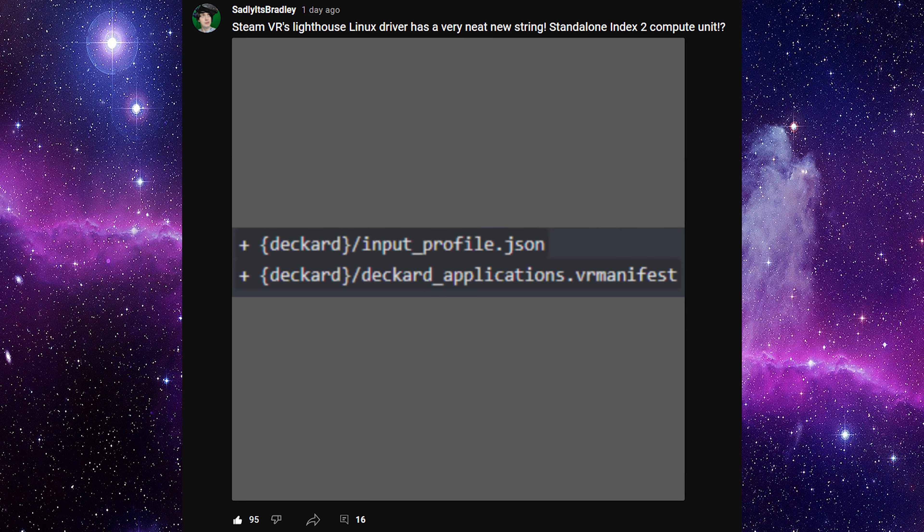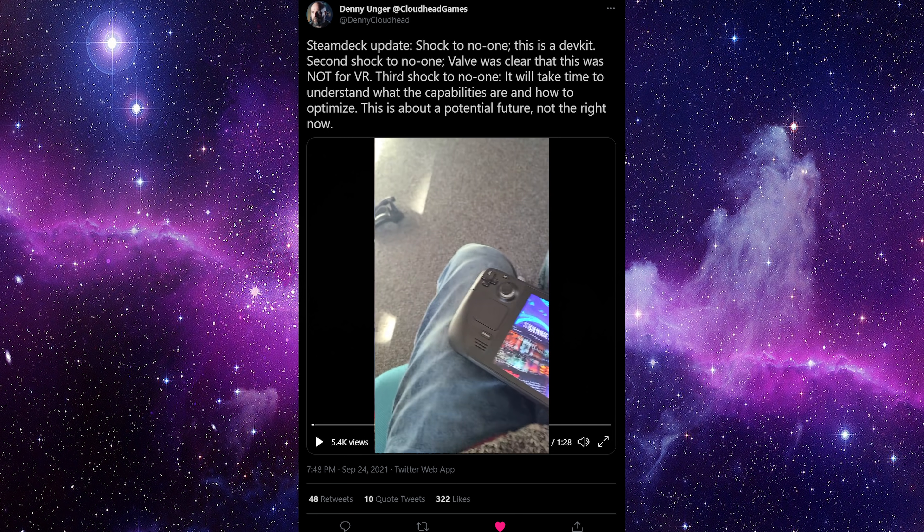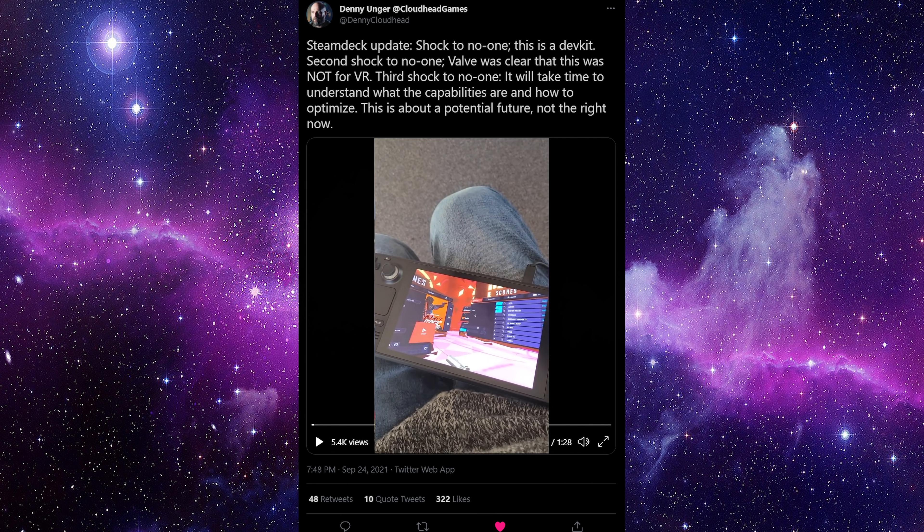According to Sadly It's Bradley, we also finally have some new information about an Index 2 or a standalone HMD within the code — it's called the Steam Deckard. In case you guys want to find out more about that, make sure to check out his video. But yeah, the Steam Deck can run VR, just like we were told from the very beginning — we're just now finally seeing developers playing around with it. If this does work reliably and reasonably well, it will certainly change the way a lot of people play budget VR — buying the Steam Deck and playing VR on that instead of buying a fully blown VR-ready PC for thousands of euro.